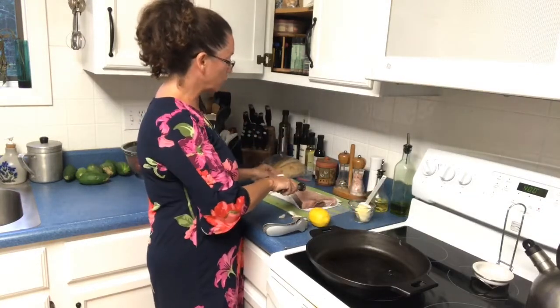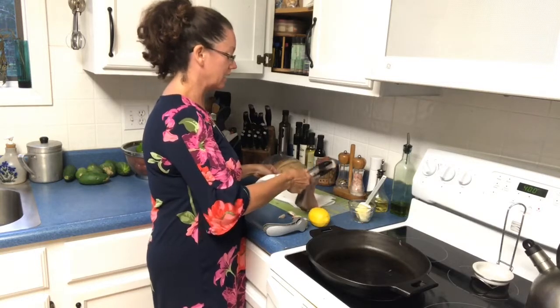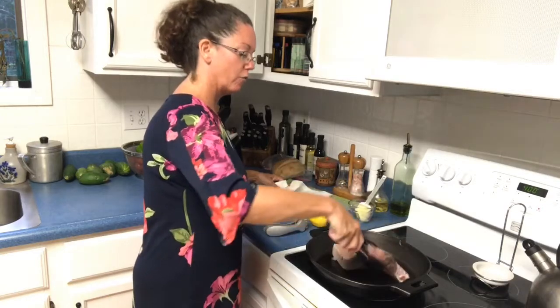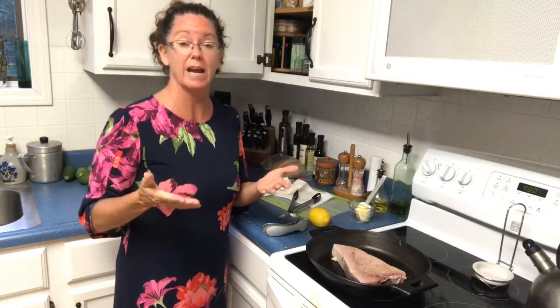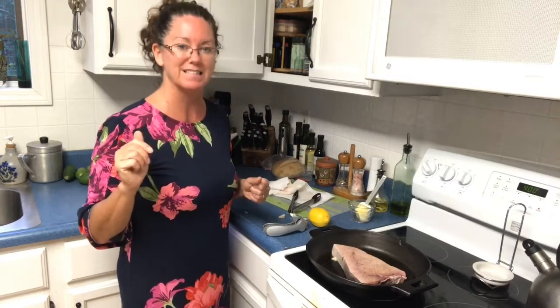We have the 10-inch and the 12-inch, and coming out in October we are going to be having the enameled cast iron. So be sure that you ask for the interactive catalog link — I'll be happy to send it to you. If you want to see the catalog link, it turns pages like you're holding it in your hand. Just send me a private message and say "catalog link please" and I'll be happy to send it to you.